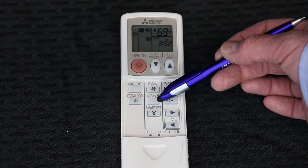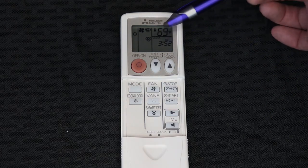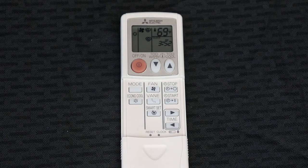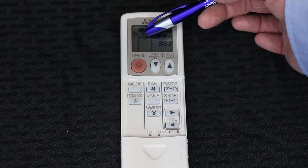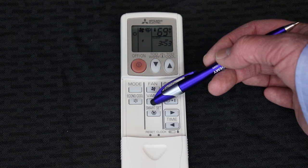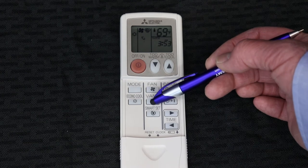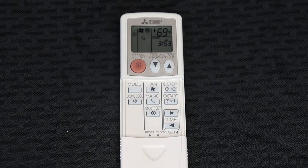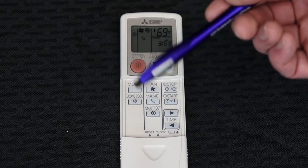Right below the fan speed is the vane button. The circular symbol indicates automatic operation for the vanes. However, if you don't want it blowing on you or you want it directed in a particular direction, you have the ability to press the vane button, which will change the symbol to show it pointing straight out. Pressing it multiple times will adjust the position downward until it's pointing in a downward direction, and then you'll see two lines with arrows that will cause the vanes to cycle back and forth as it's running.